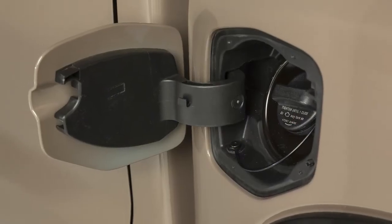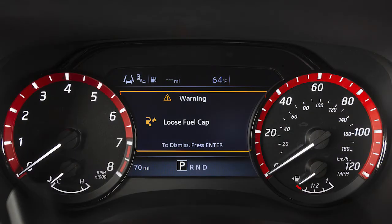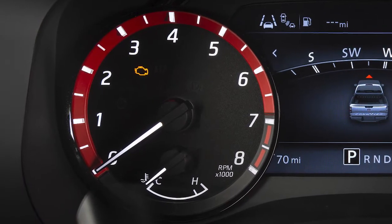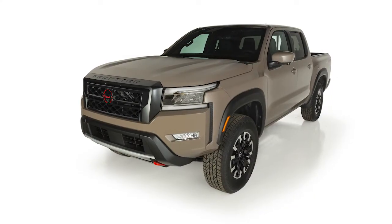Failure to properly tighten the fuel filler cap after the loose fuel cap warning message is displayed may cause the malfunction indicator light to illuminate. If you have taken the appropriate steps and the indicator light does not turn off, it is recommended you visit a Nissan dealer.